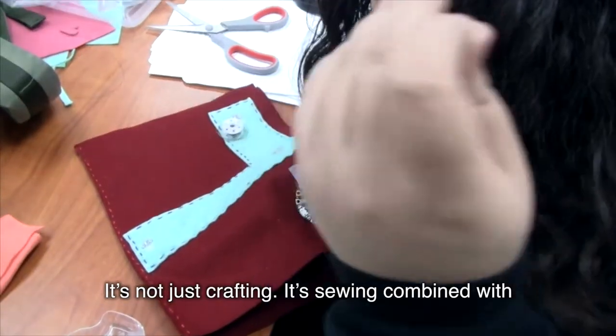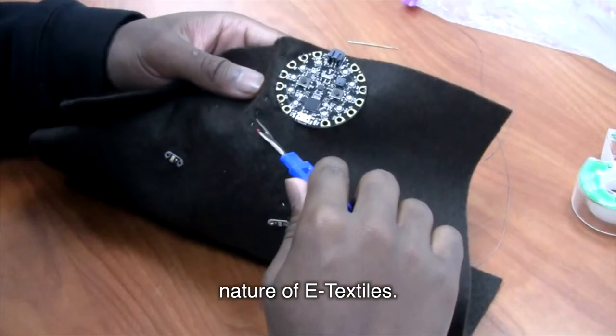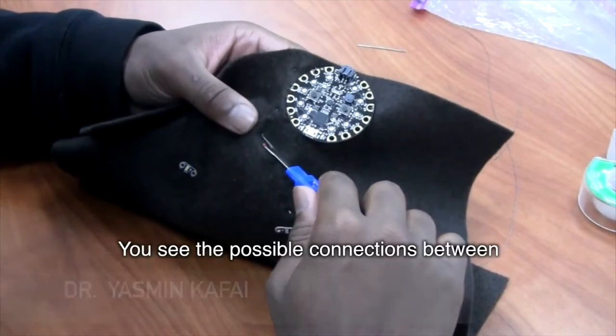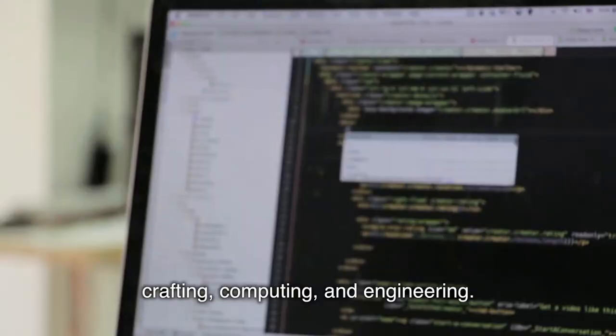It's not just crafting. It's sewing combined with circuitry. I love what you might call the hybrid nature of eTextiles — to see the possible connections between crafting, computing, and engineering.